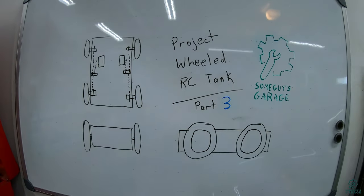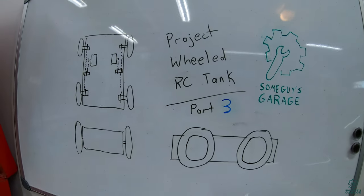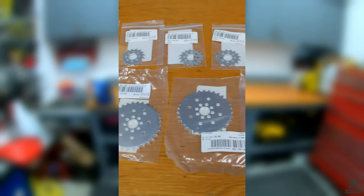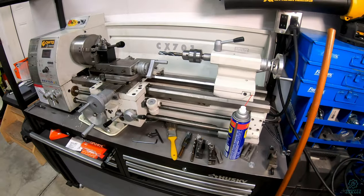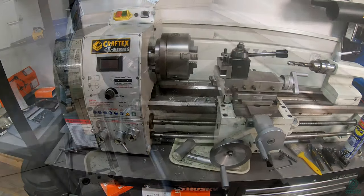Welcome to Some Guys Garage. Today it's project wheeled RC tank part 3, where we're going to make some of the drivetrain for the RC tank. For the drivetrain I'm using a sprocket and chain drive. I bought a bunch of sprockets but I'm making the sprocket mounts myself. I'm also learning how to do machining for the first time — I haven't really used the lathe before this, so it has been rather slow going.